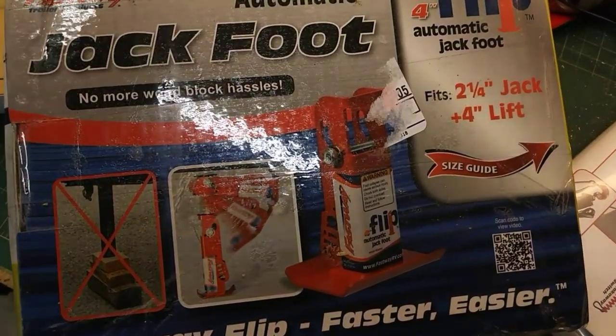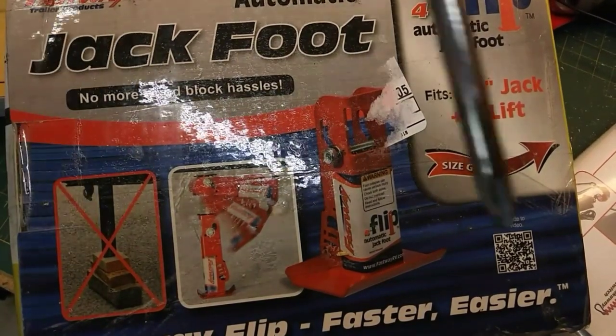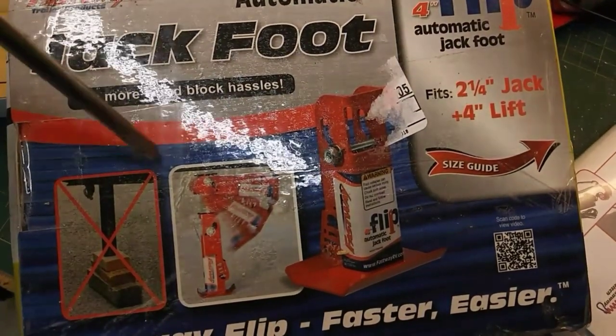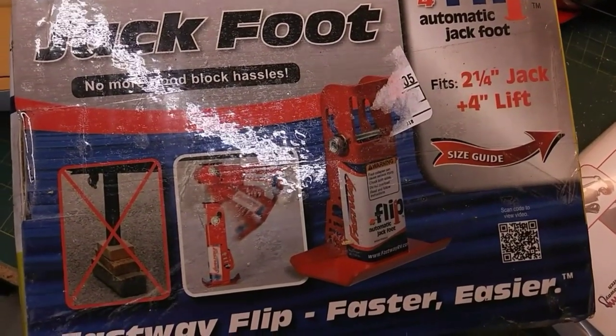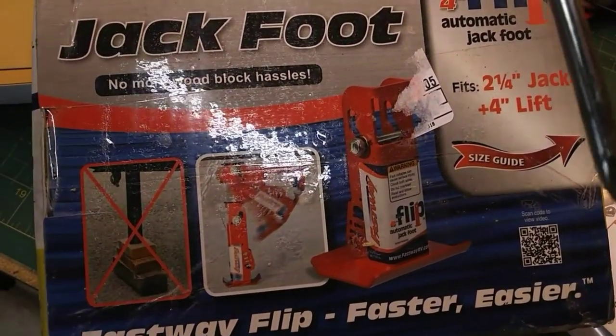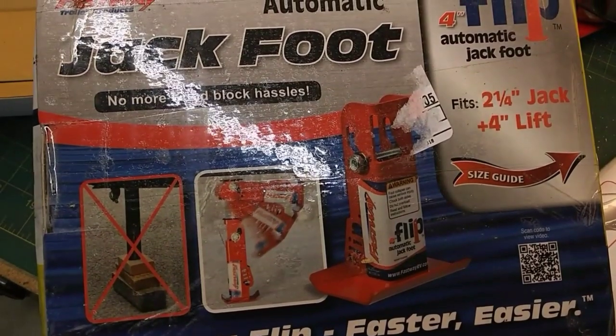As usual I will put some links in the description for anything I've used in this video, including a link to this jack foot. I actually bought it on Amazon — it wasn't very much, about 35 bucks give or take a few dollars. I'll put a link down in the description so you can take a look at it yourself.